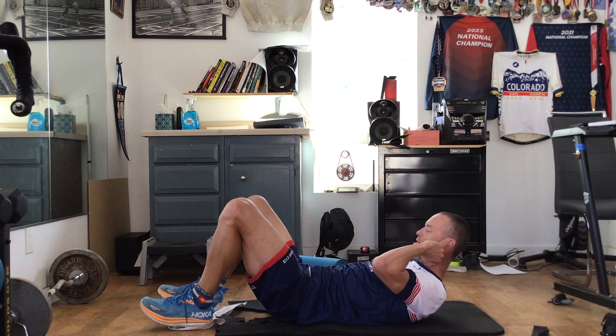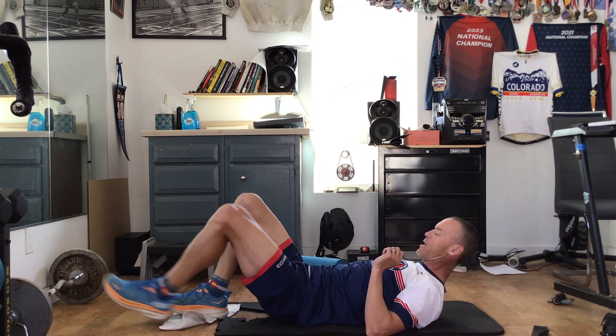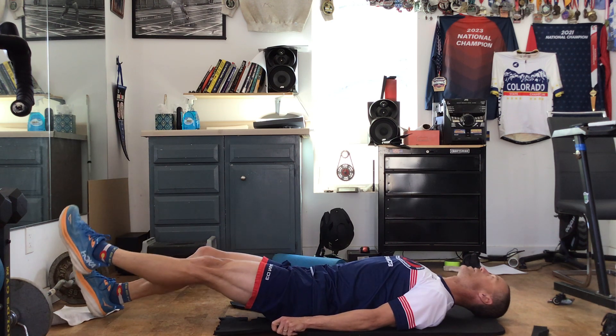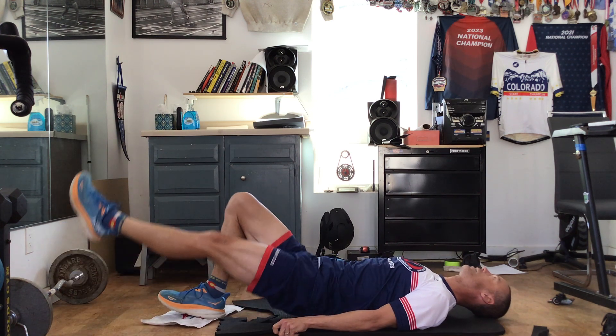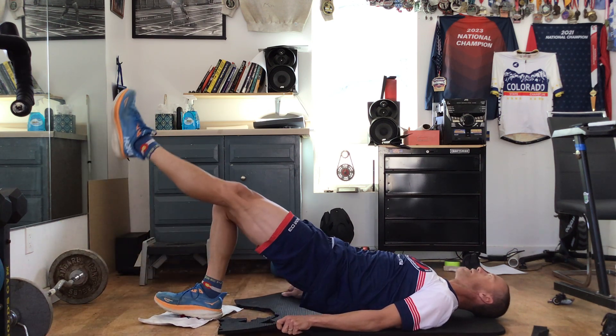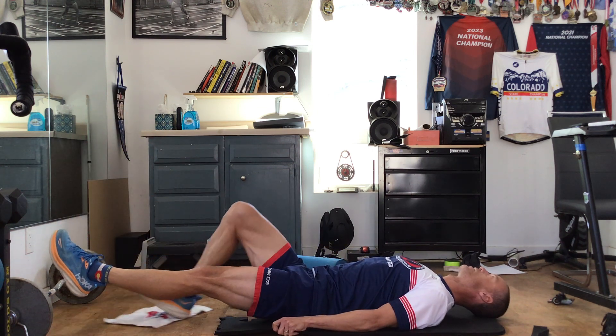Guess what we do next — we're going to do a single leg. So you're going to go up, slide it down, and if you need to, relax, bring it in. Up, slide it out, relax, bring it in. And up, slide it out, relax, bring it in.